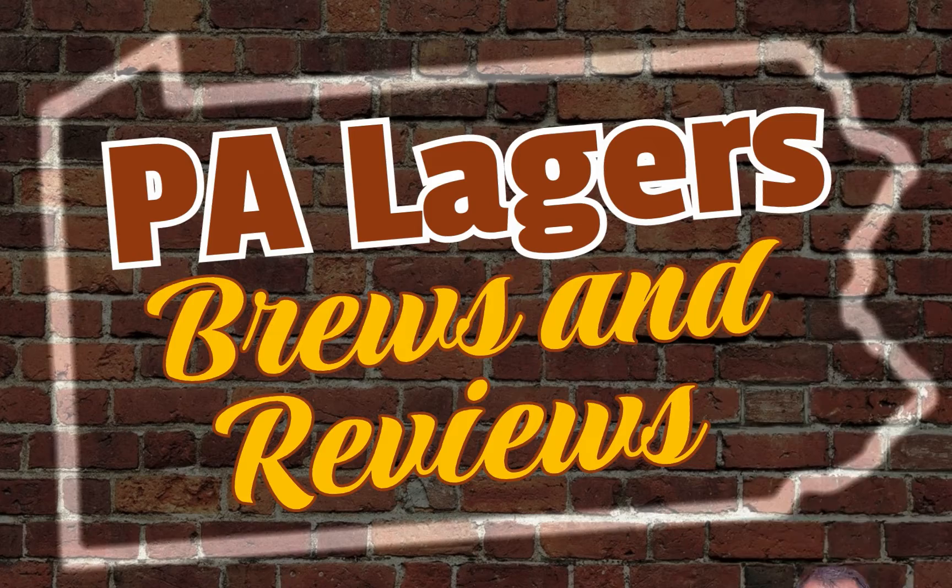Welcome back to PAA Loggers, Brews and Reviews. This is Homa.